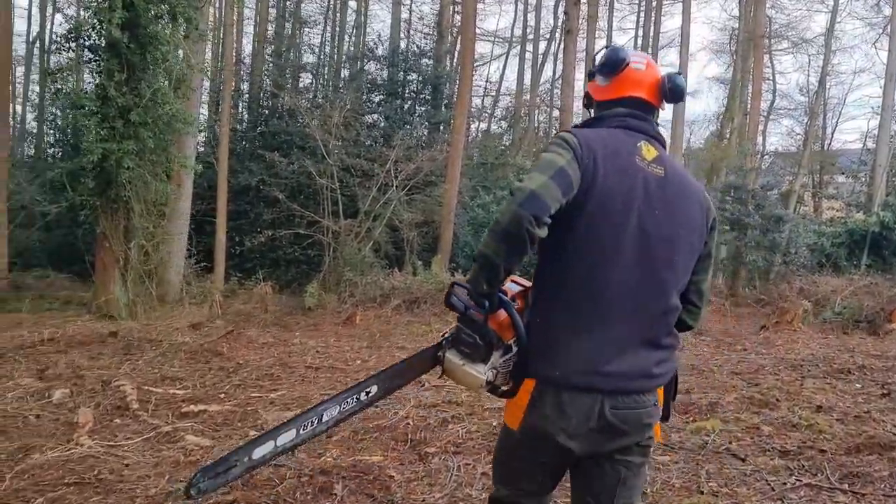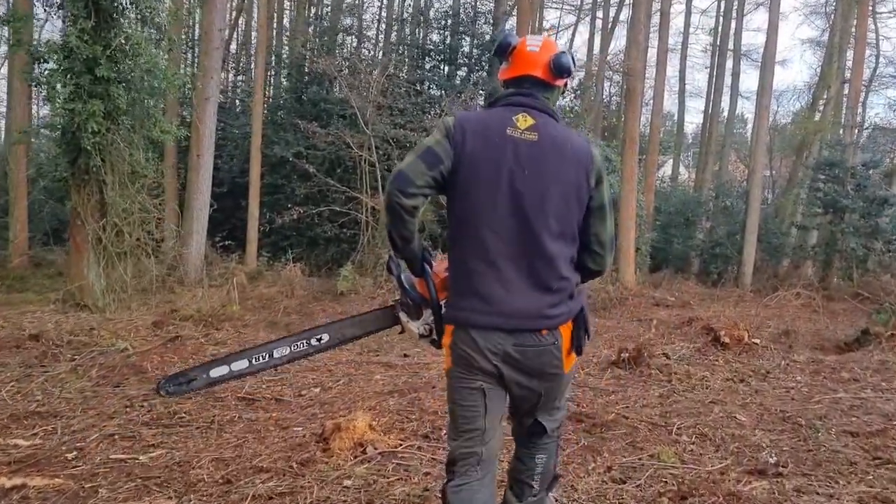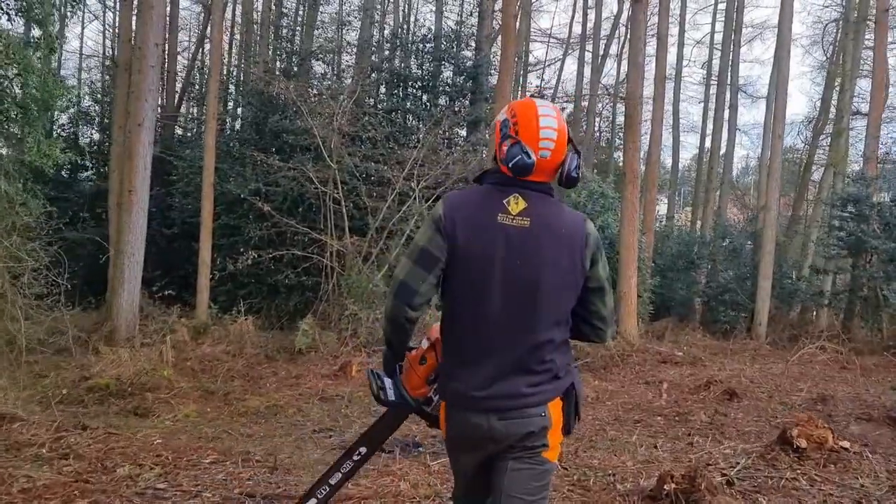This is the first forestry style job I've taken on. Not all plans were perfectly executed and this video is to document the lessons we learned.